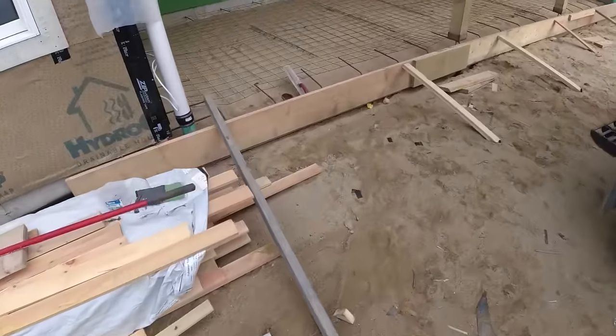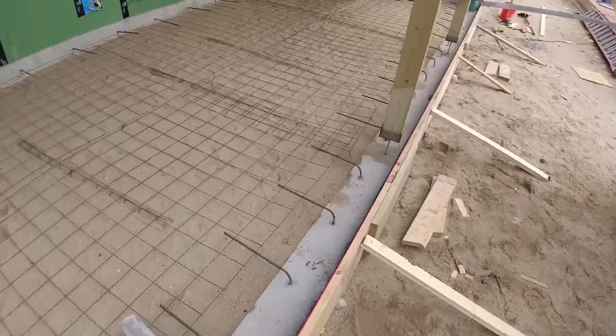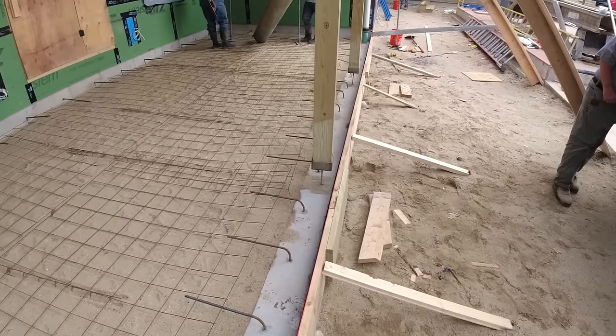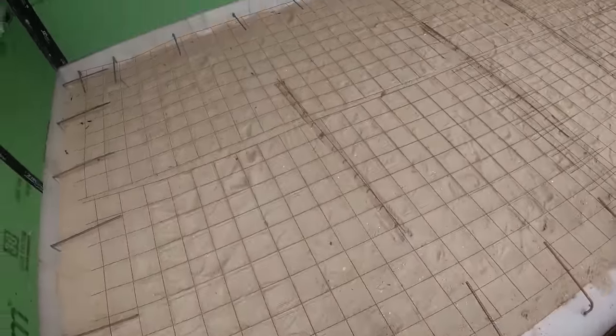Good morning, everybody. We got a 30 by 12 stamped concrete patio we're doing today. Barn board stamps — 16 inch barn board stamps. We've been dealing with a lot of rain, so finally we got some good weather. We got a stamp patio we're doing today, and a big stamp pool deck we're doing tomorrow.